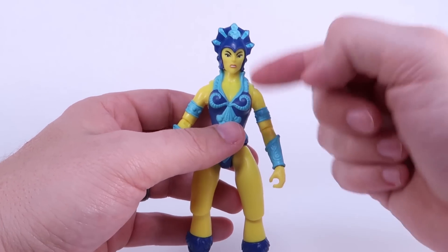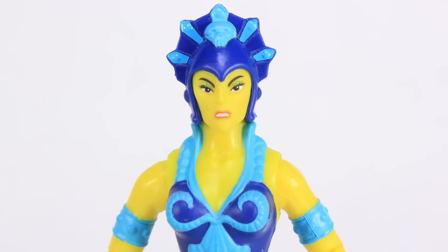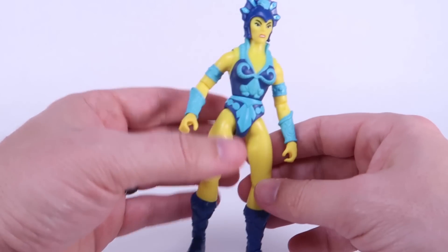The head itself, of course, is a different head — it's got the helmet there, just like on the vintage figure. She does have a bit of a different face; she's got this little scowl with the teeth gritting going on there. It's really interesting looking — this is a very angry Evil Lynn.